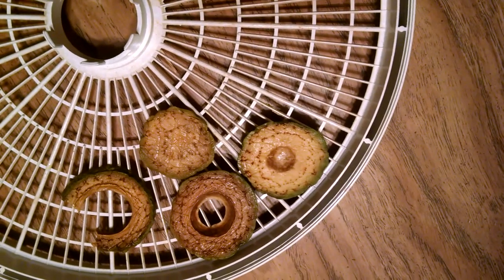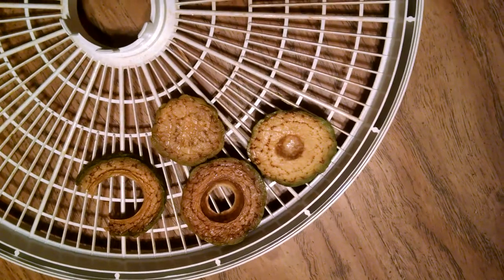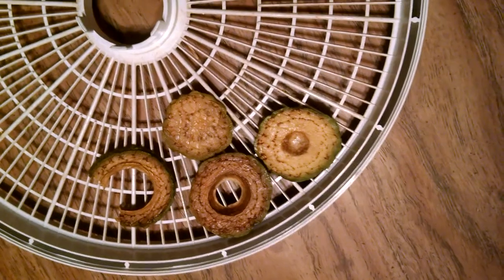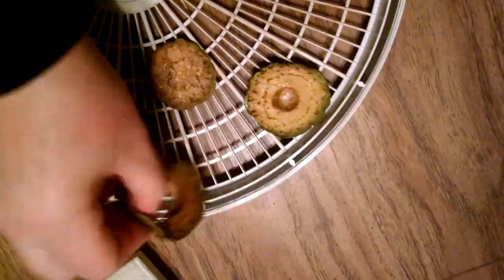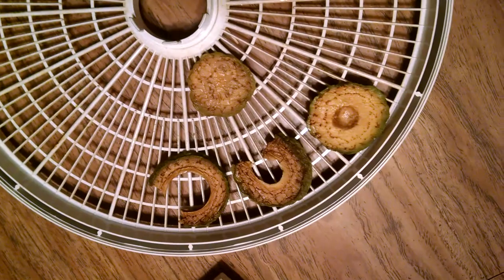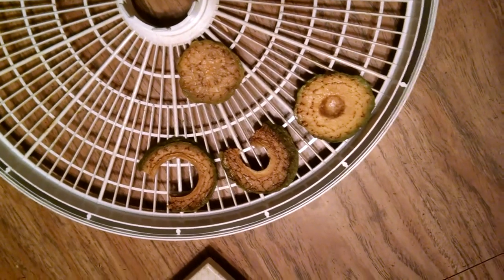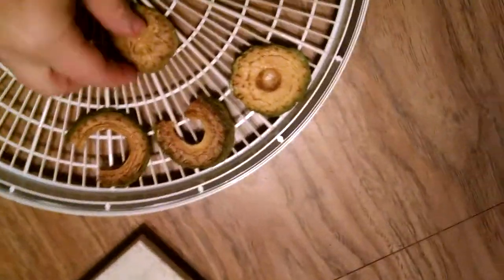This is the control — it's almost entirely lost that avocado flavor. That's really not very good. This one's the vinegar — just a tiny hint more of the avocado flavor, but not a good option.